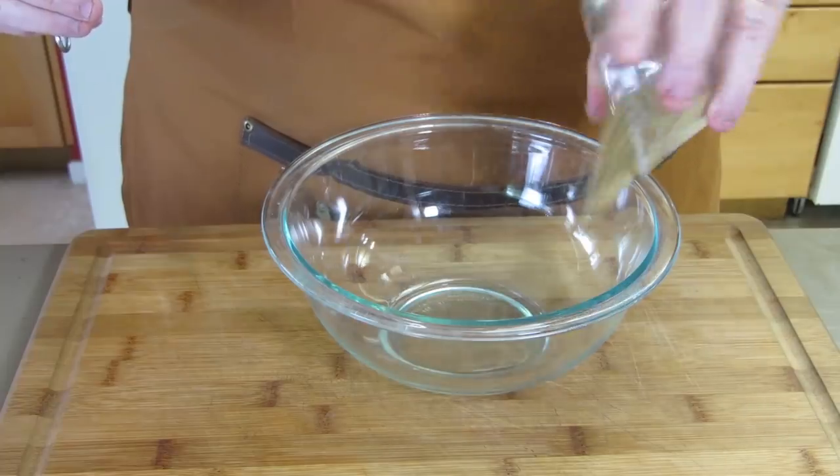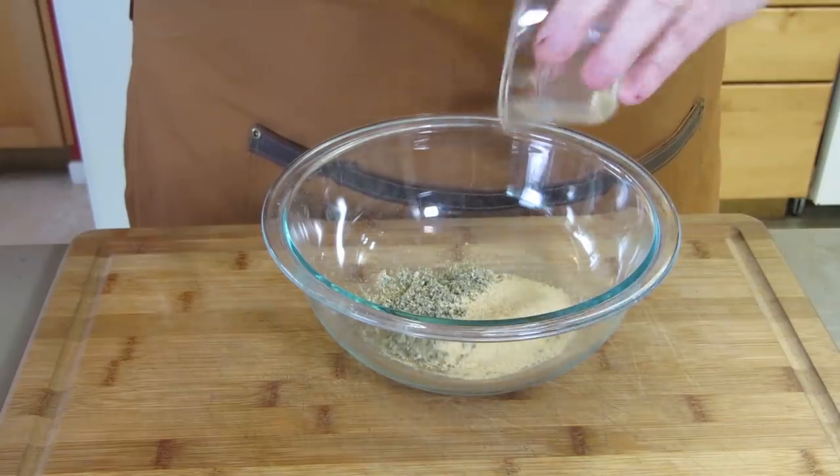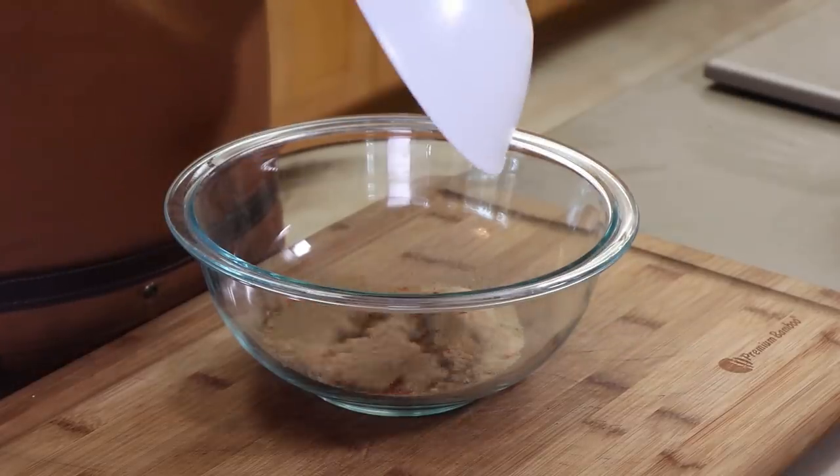I've used it many times. That's three tablespoons of Trader Joe's 21 Seasoning Salute. To this, we're going to add two tablespoons of dried sage, one tablespoon of granulated garlic, one tablespoon of very finely ground black pepper, one tablespoon of smoked paprika, and a quarter cup of brown sugar. We're going to mix this all together.